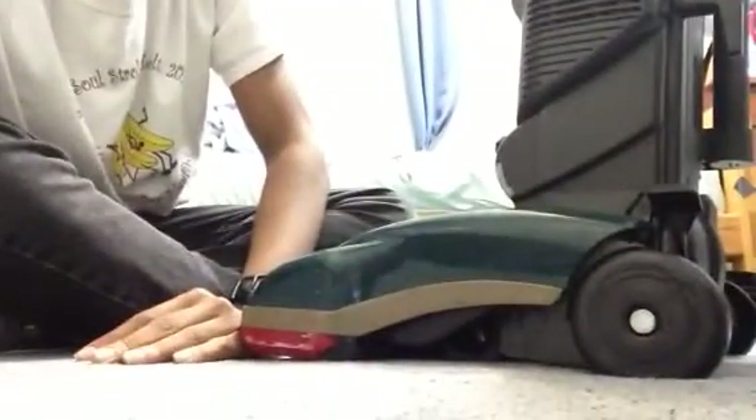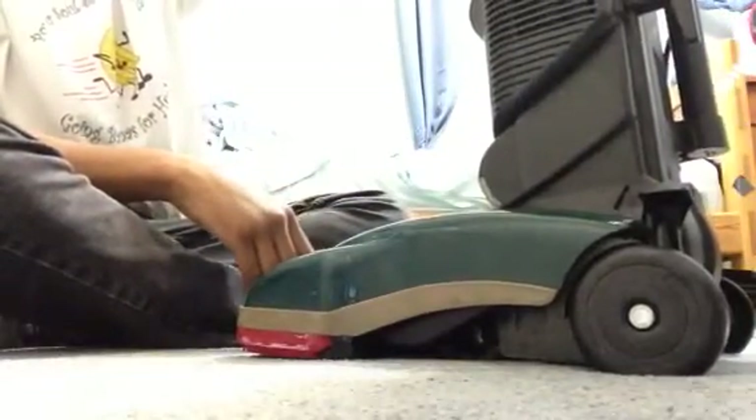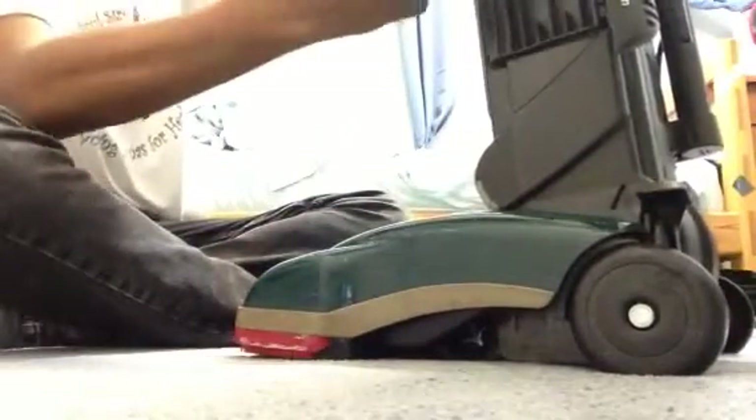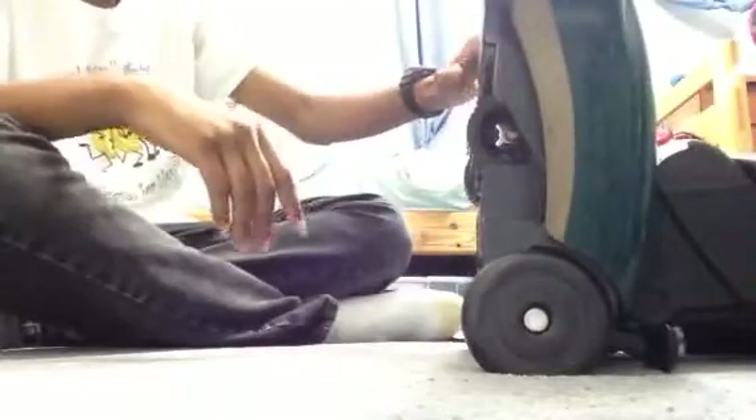The vacuum has been rebuilt and is ready to go. I don't have a HEPA filter in it, but that's okay. The transmission is fine and the brush roll is okay.